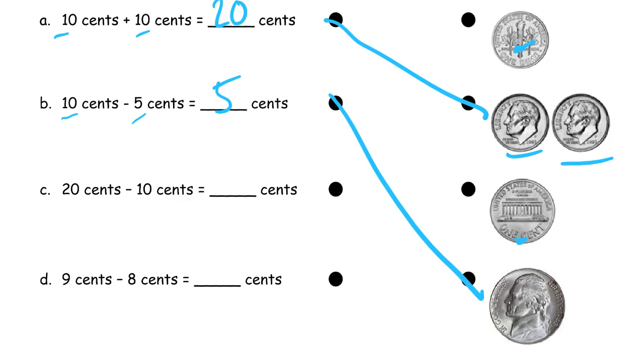Twenty cents minus ten cents — that's twenty minus ten, which is ten. So ten cents is left, so I'm looking for a dime here. There we go. And then nine cents minus eight cents — that's nine minus eight, which is one. I'm just looking for the penny. And there's the back of the penny right there.